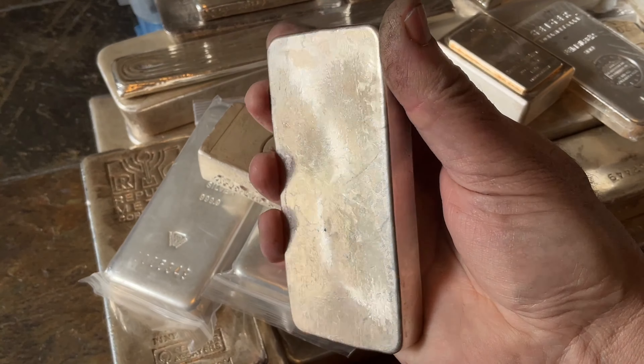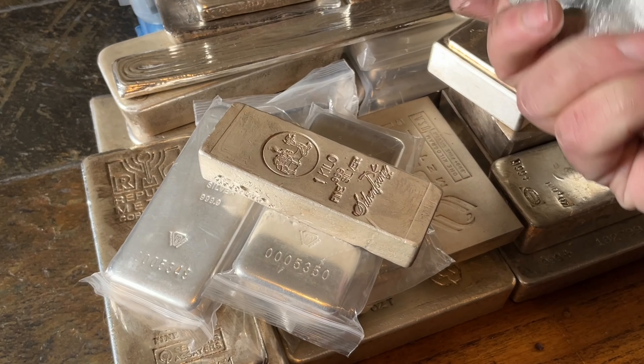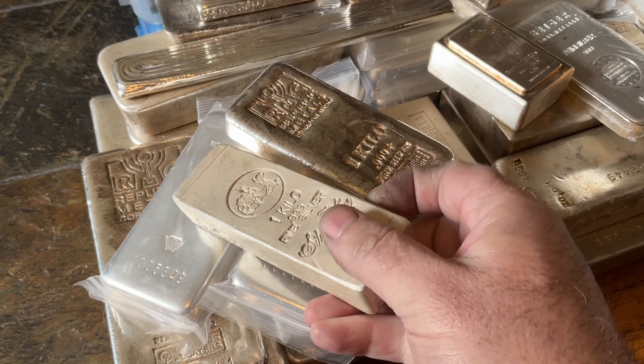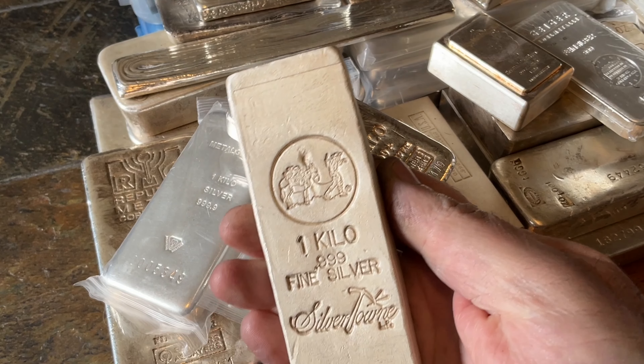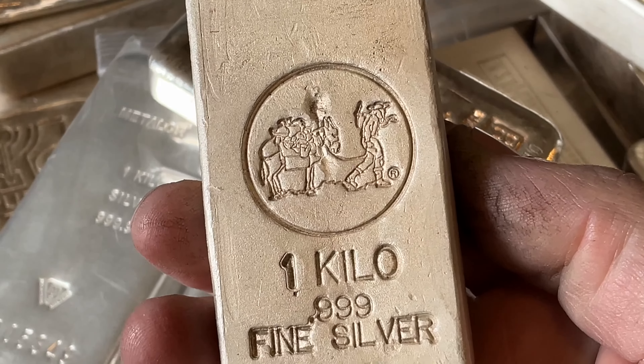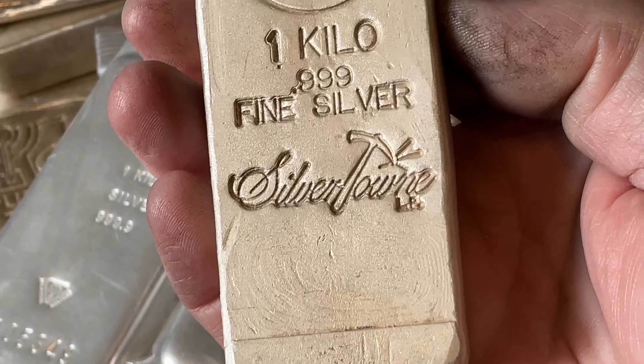I do love this one though — RMC. It's got some really cool golden-brown toning on it. Can't really see it in this light too much, but that's the way it goes. I love this one. This is an example of one that won't stay in my perma stack, which is what I call all of this low premium stuff.